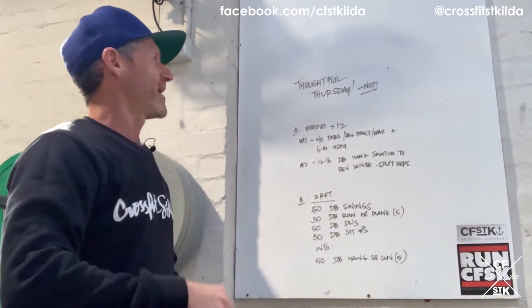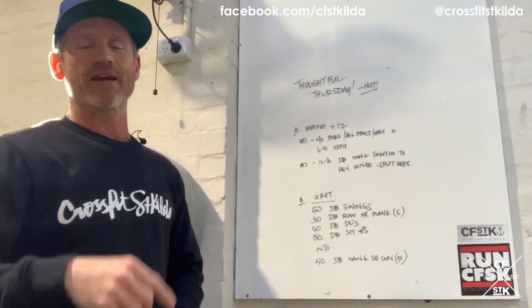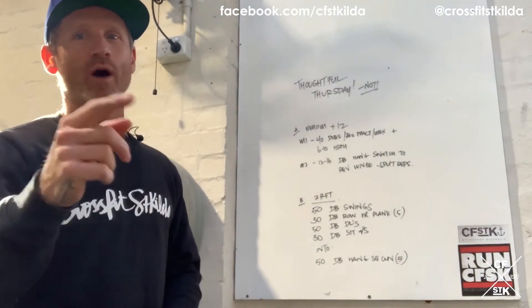There's gonna be nothing thoughtful about it. Part A: every minute on the minute for 12 minutes, you have a minute one and a minute two. Minute one is 40 double unders, or 30 seconds worth of practice, into six to ten handstand push-ups. Pick your scaling. Double unders plus handstand push-ups.